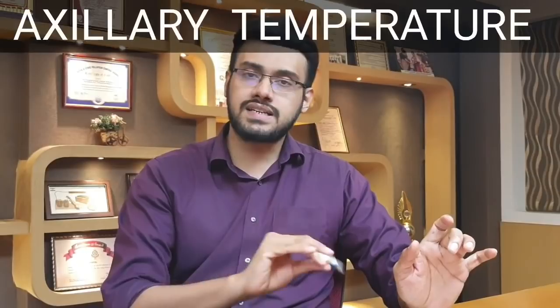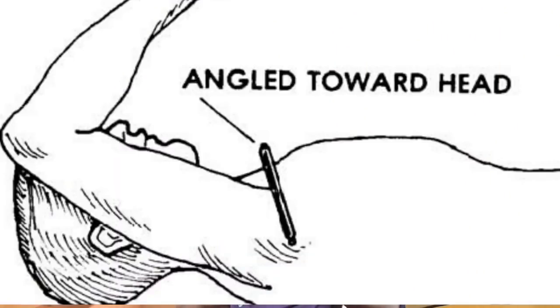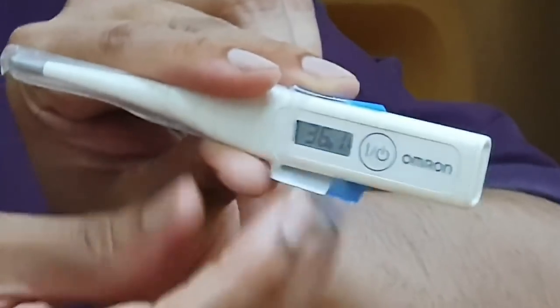This is very easy. You will use the thermometer placed at the center of the arm. This piece is positioned at the correct point from the bottom. If we hear the sound, we will hear the reading. We will hear the temperature.